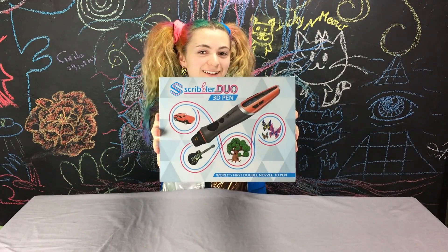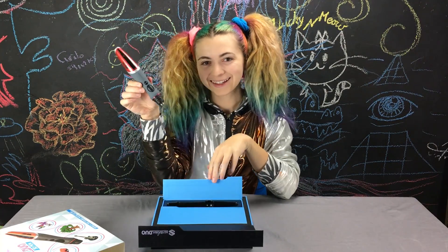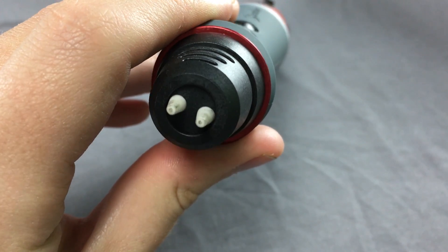Scribbler just came out with a new 3D pen that has two nozzles. This means you can draw with two colors at once.